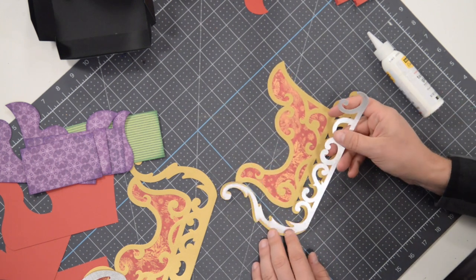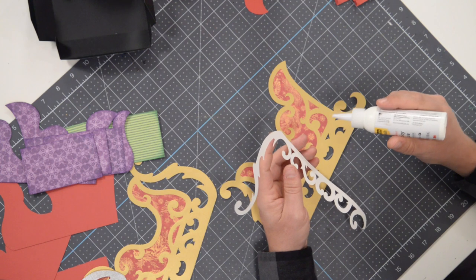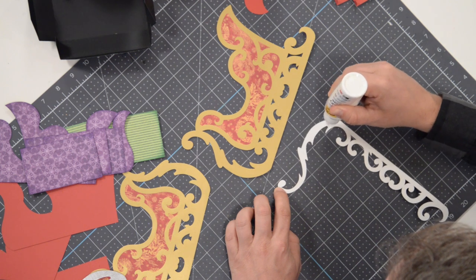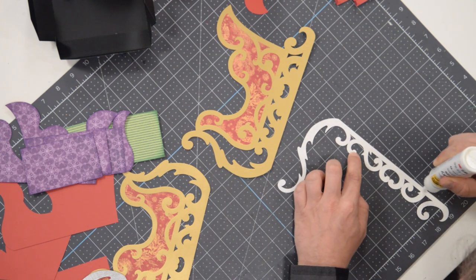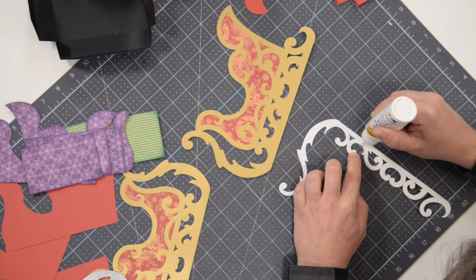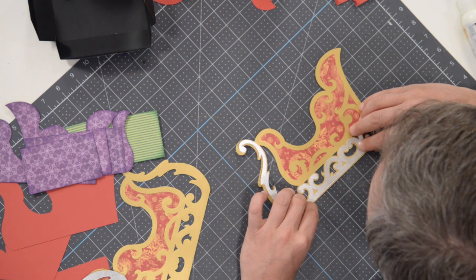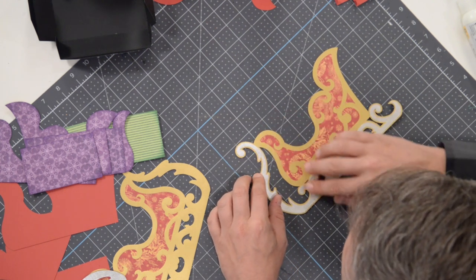Now we're going to put the little silver section in place. Because it's so flimsy, it may help just to keep it on your surface and try to get the glue onto as many of the little areas as possible. Do a straight line here — you can hear that wind howling. Grab that, and we want to get this centered so there should be an even border all the way around. Start on the less flimsy part, get that in place, and drop the rest of it into position. That looks good.